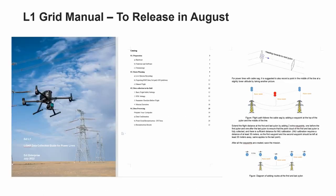The L1 grid manual will be released in August. The purpose of this manual is to help you properly collect lidar data for power lines, as the electricity industry is quite different from others. There are four main components: preparation, route planning, data collection in the field, and data processing. Some parts of the manual are disclosed here, with illustrations that precisely explain how to achieve correct data progressively.